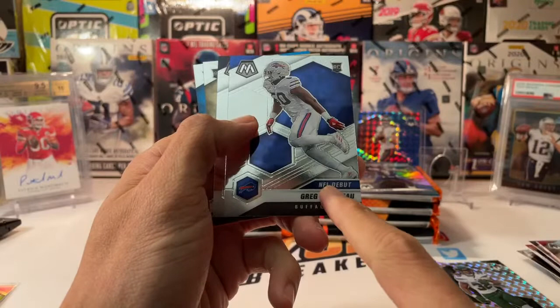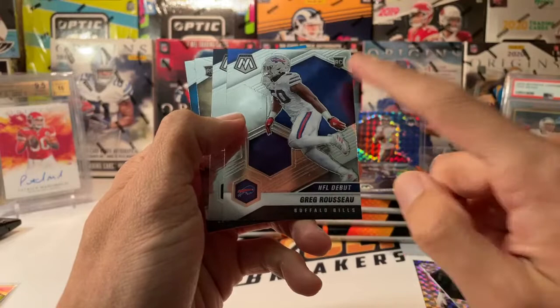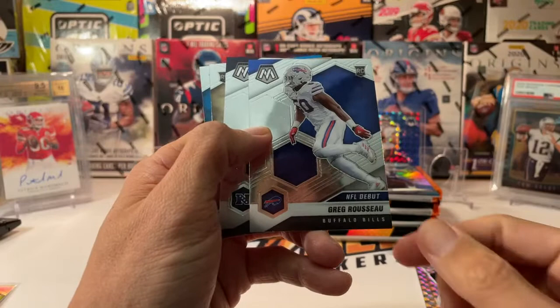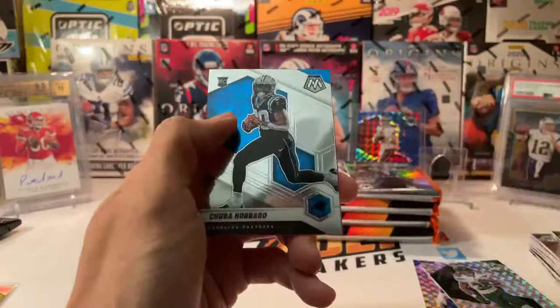Deontay Johnson on a silver, Josh Allen montage, Russell Wilson on a center stage silver, Chris Carter man of the year, Tyreek Hill, Greg Rousseau NFL debut. The NFL debut cards used to have a large logo across the top, but now Panini is making it smaller on the card and putting the rookie card logo. I think they may be minimizing that to potentially make the card more valuable.